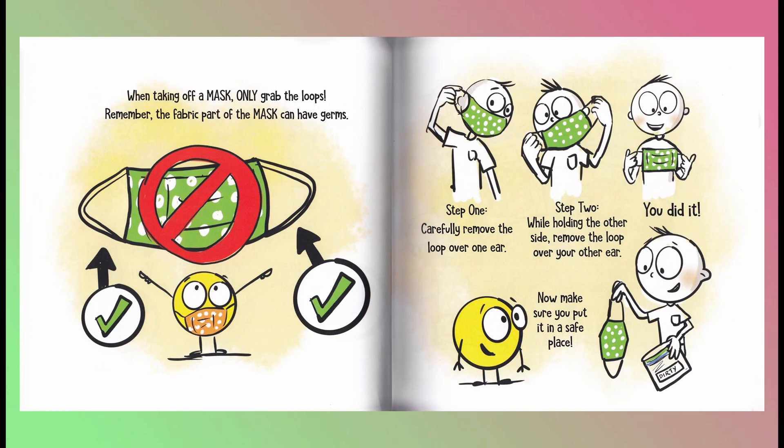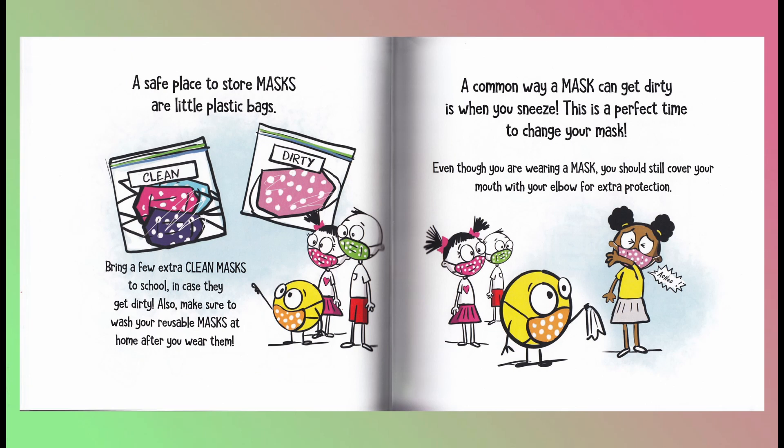When taking off a mask, only grab the loops. Remember, the fabric part of the mask can have germs. Step one: carefully remove the loop over one ear. Step two: while holding the other side, remove the loop over your other ear. You did it! Now make sure you put it in a safe place. A safe place to store masks are little plastic bags.